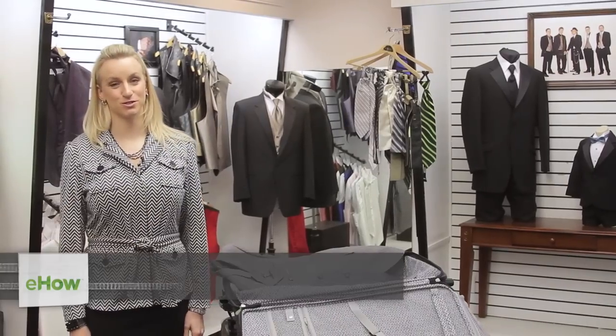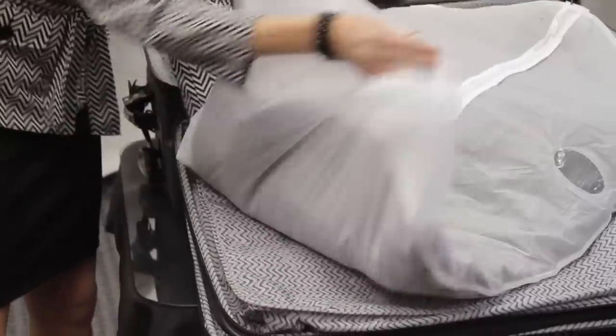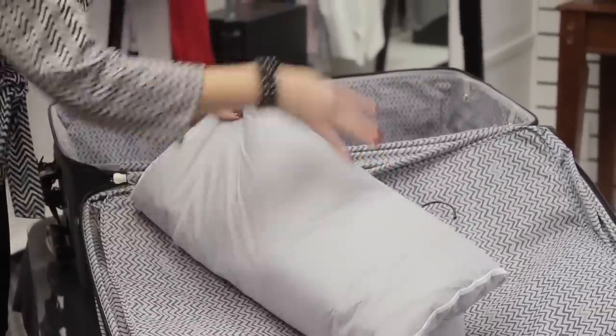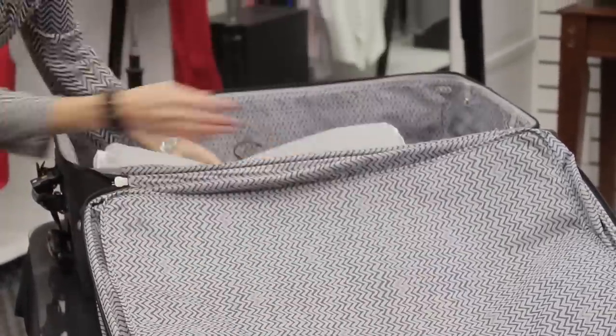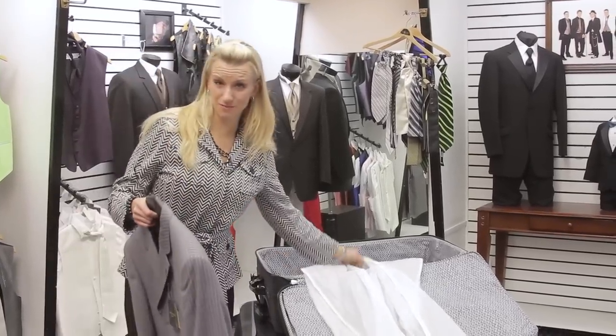Hi, I'm Tressa Brannan from Total Style Solutions, and today we're at King's Row Formal Wear in Salt Lake City, Utah. Let's talk about how to pack your suit coat. You can put it on a nice suit hanger, and hopefully you have a good quality suit because that's going to help to keep it from getting wrinkled as well.